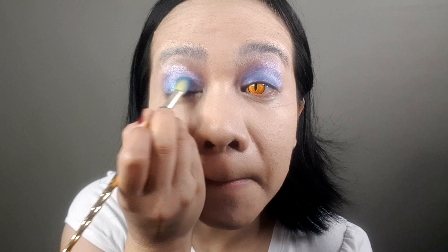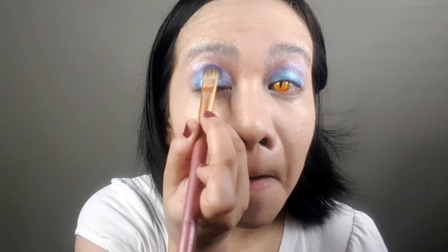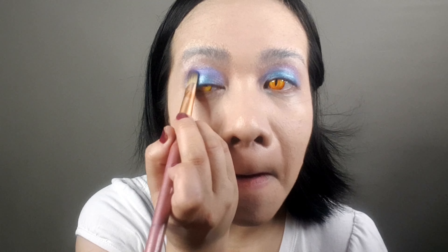While waiting for my eyebrows to dry, I decided to apply the first base eyeshadow color. I have an upcoming video on this eyeshadow palette, so stay tuned for that one.